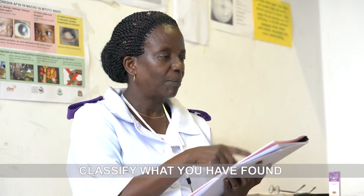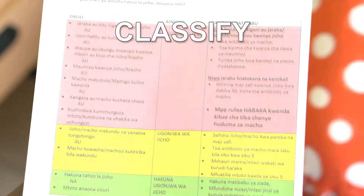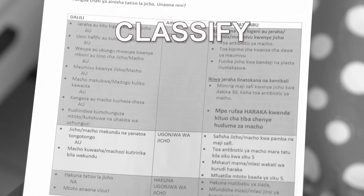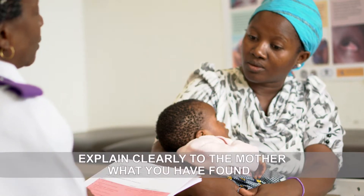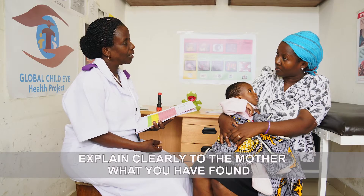Once you have finished, classify what you have found according to the chart booklet. Remember to explain clearly to the mother what you have found and if there is anything she needs to do next.